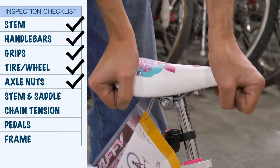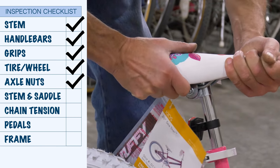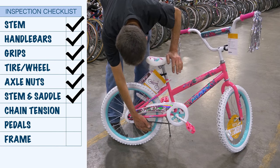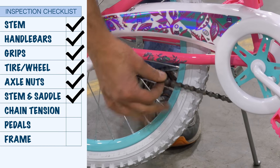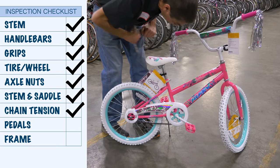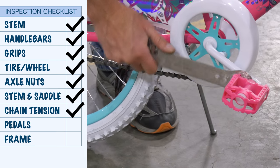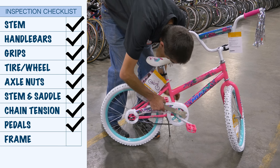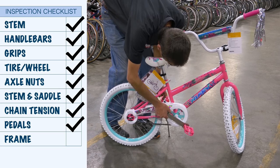At the back end, we're going to grab the saddle. Pull up and down — it doesn't move. Left to right — it doesn't move. Saddle must be tight. Down to the chain — a slight bit of play, but there's no way that's coming off, so that's a safe chain. Are the pedals on tight? We put a wrench on and pull up — about 20 pounds of effort on this long wrench will do the job.